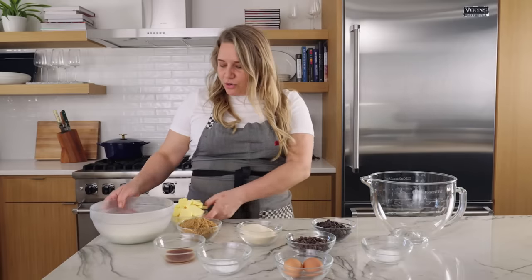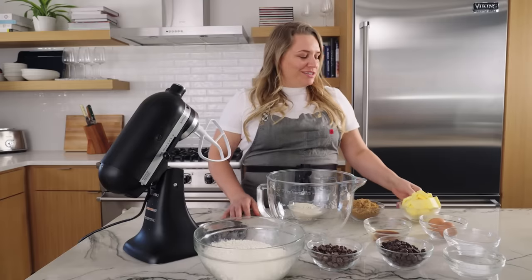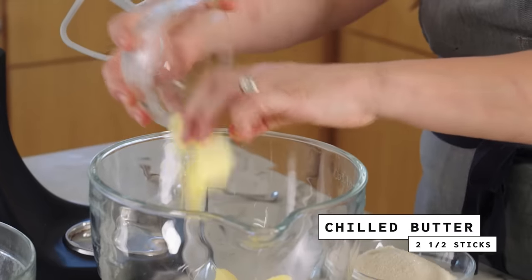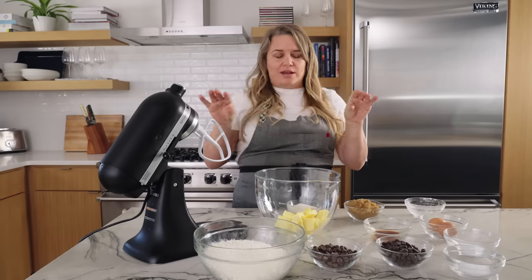It's really important that these ingredients stay super cold to give us the best, highest quality cookie. We're going to start with the butter that came out of the freezer and put it in the bowl. It should be nice and hard. That's what's going to keep your cookie nice and dense and have that melty chocolate in the middle so it doesn't spread out too much.